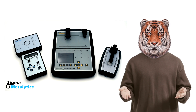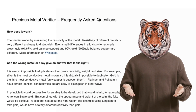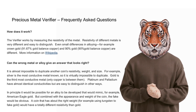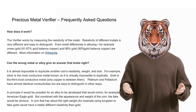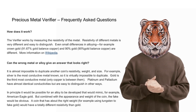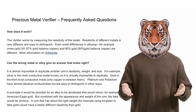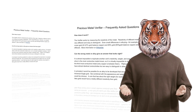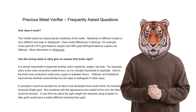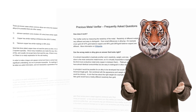This includes the three that came first, including the original, the Pro, and the Pro Mini. The Sigma Metallitics verifier works by measuring the resistivity of metals. The resistivity of metals is very different and easy to distinguish, even in small differences and in alloying such as crown gold of 91.67% with gold and a balance of copper, 90% gold with the rest copper. It is almost impossible to duplicate another coin's resistivity, weight, and size, which basically revolves around the atomic structure and weight of the elements.